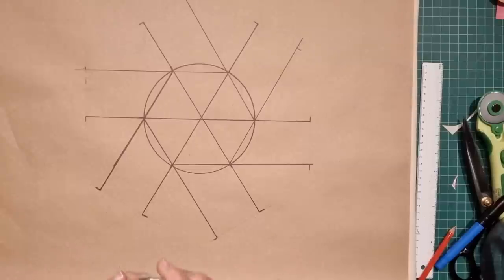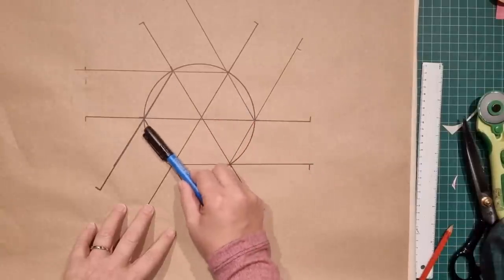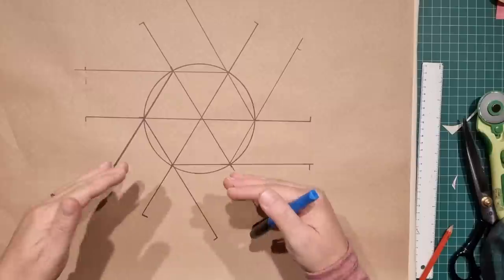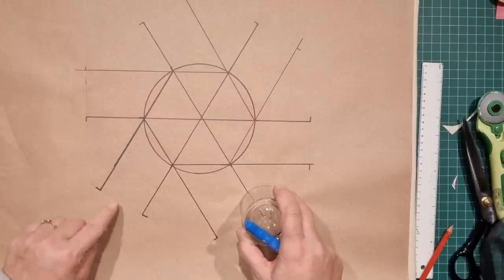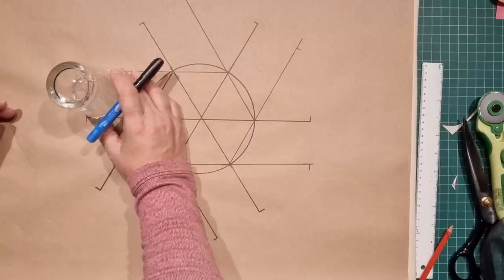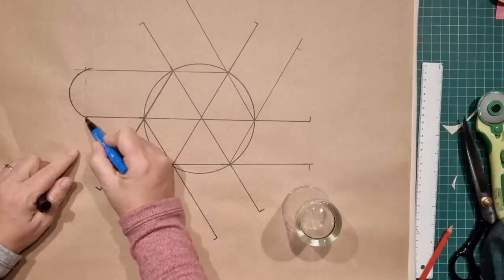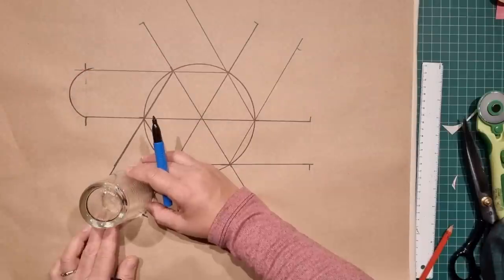I'm sure this all looks very confusing right now but it's really not. We've got a hexagon in around here and this is going to be the finished shape of our basket. These arms are going to be the sides that we'll weave into each other. On the edge I've marked a little line so I know where to start my curve. I'll take a glass and line up the edge so it sits beside the widest point, then make a curve going out like that. We'll do that for all six arms.